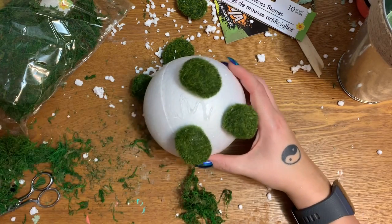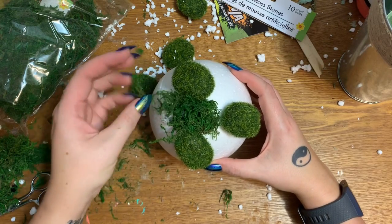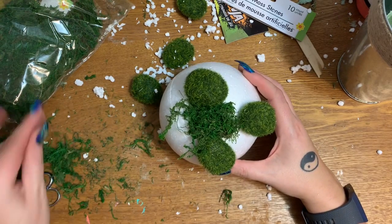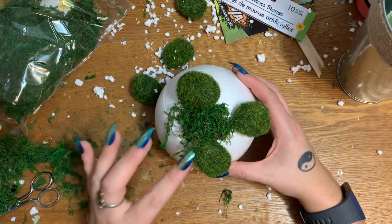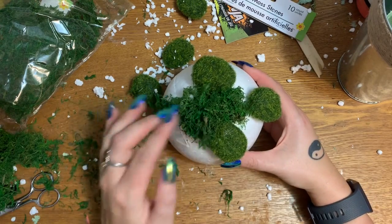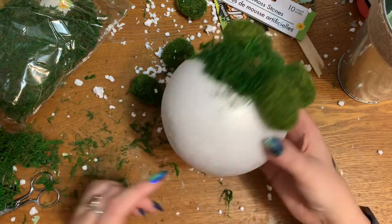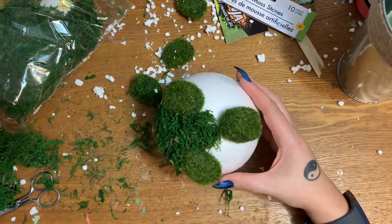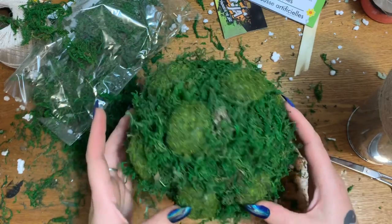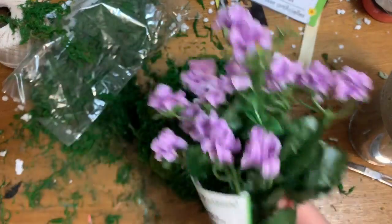I'm just going to put a little squiggle of hot glue and fill in with the moss — like I said, it just gives a little bit of a different look, a little bit of texture. I'm going to start sticking some flowers on the moss parts. I've got a whole bunch of flowers over here and I don't know exactly what color or kind I want to use yet, but I'll keep gluing this all over the entire ball. Let's come back and see what I've got.